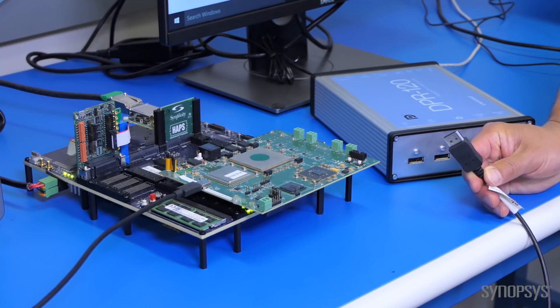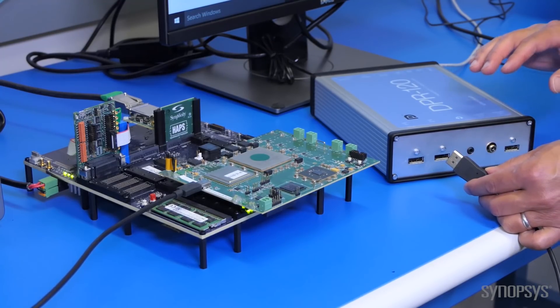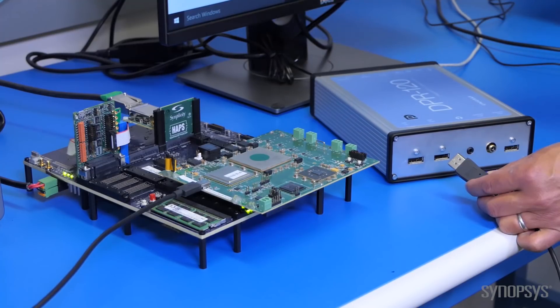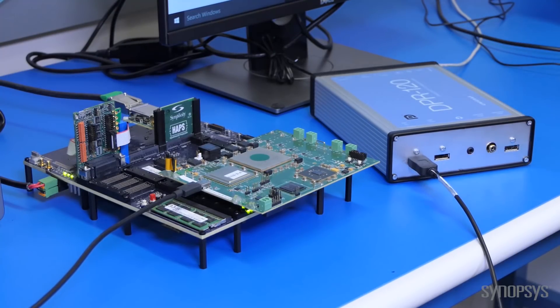So we're going to take this and plug this side into a DisplayPort reference sink from UniGraph. This is the sink receiver and ours is the transmit, or source. We're going to plug it in here and bring up the link.